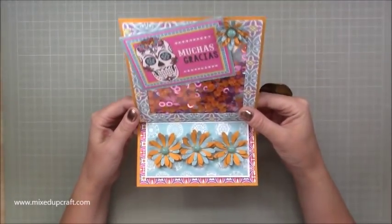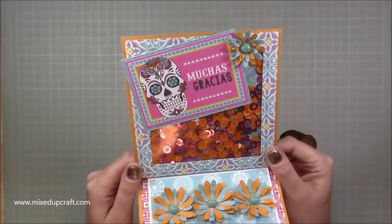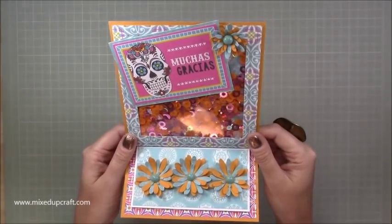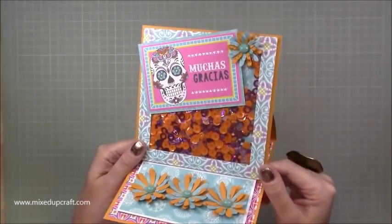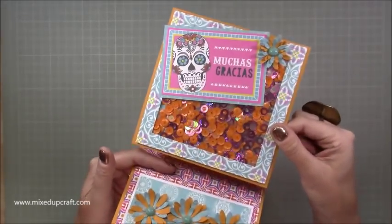So I'm using the Fiesta Fever paper pack by First Edition. Really colourful, just fun. And these are thank you cards. I needed a couple, so I've got another one that I'm going to be making with you. And it's going to be the same colours really, because I'm just using up the scraps. But it is just packed, just loaded full of sequins. And it's just really, really fun.